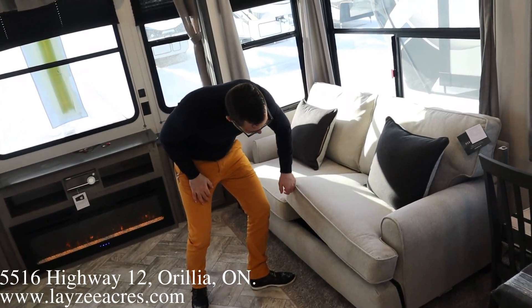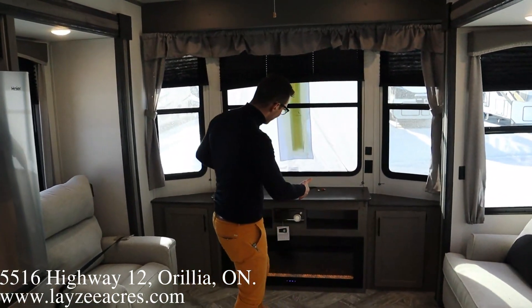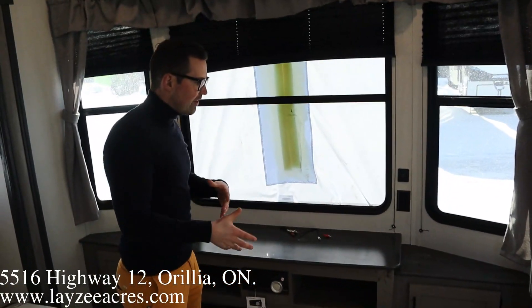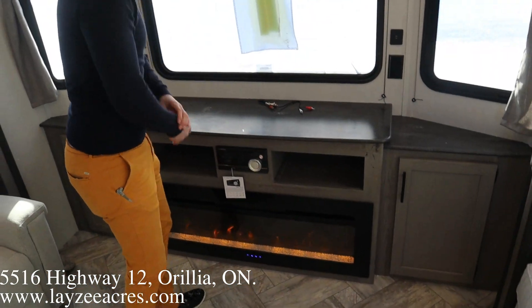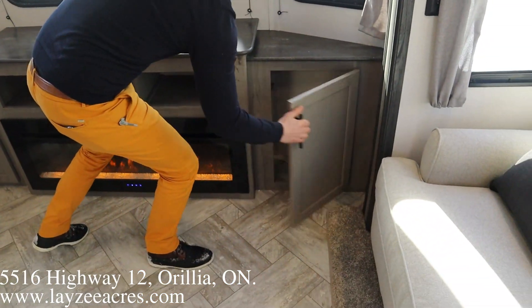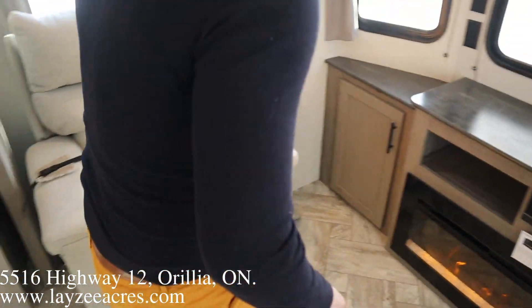Underneath the couch we've got that pullout style. Towards the front we've got our fireplace and front TV location. This particular one comes with a TV — that's an option though, so it won't be on every single Residence. There's a TV that sits up front with your DVD hookups right there and your DVD player down below, plus a couple of storage spots and cupboards on either side.